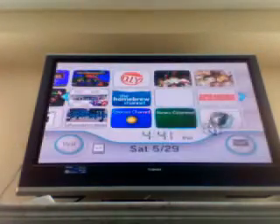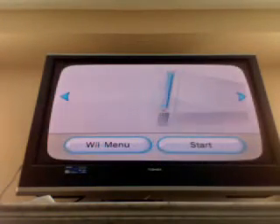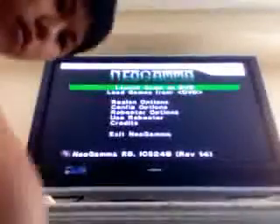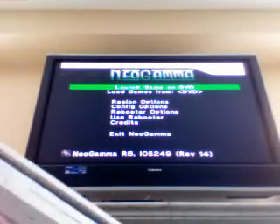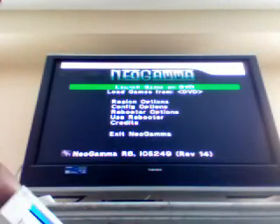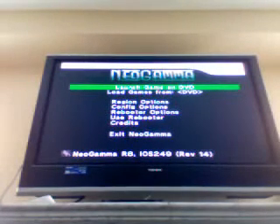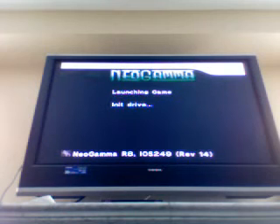But before we do that, I'll show you that this doesn't work. I'm going to put the disc in. Launch game on DVD — and it does not work. It doesn't work.